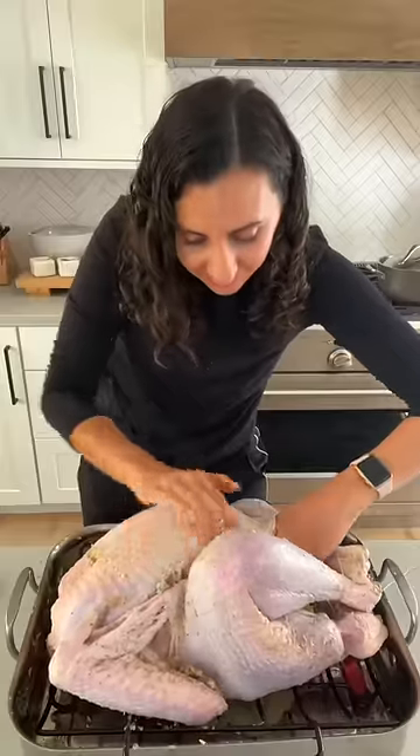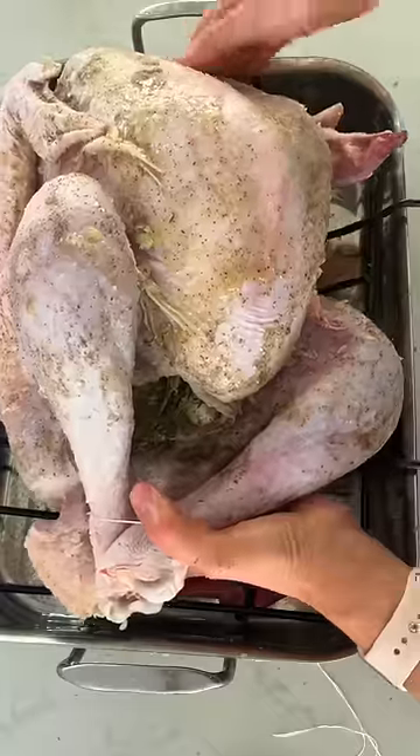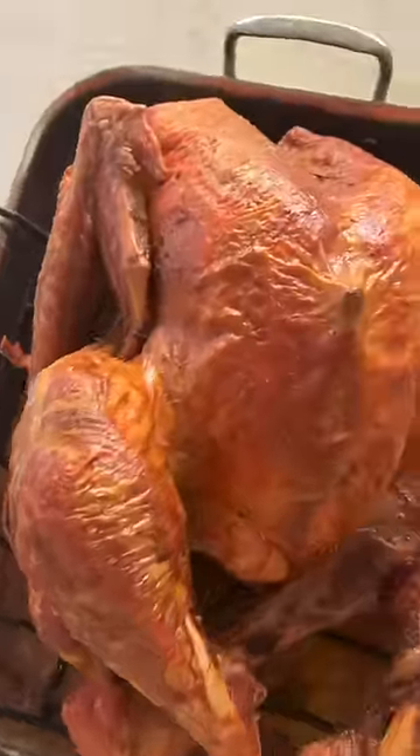I use my hands to really get in there, and then I use some floss to tie the legs, and then bake at 350 for 15 minutes for every pound. It comes out so good.